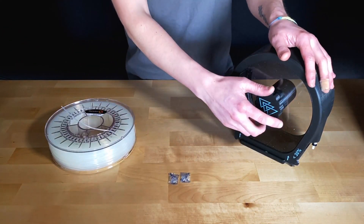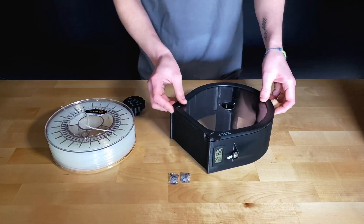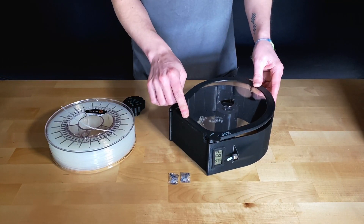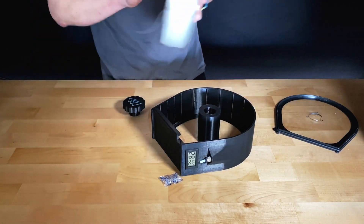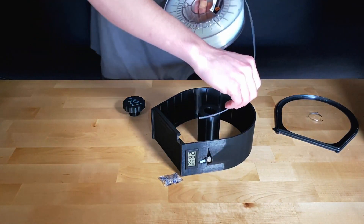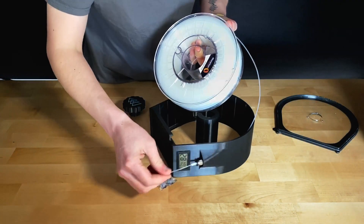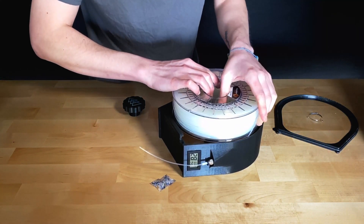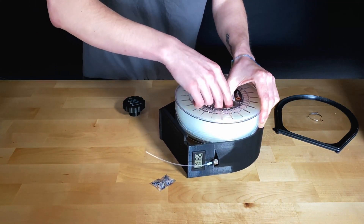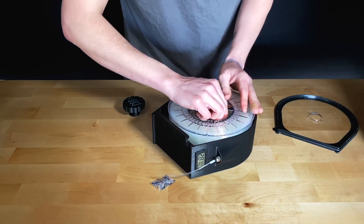To load filament into your Nautilus Box, start by unscrewing the cap and sliding the lid out from underneath the lip at the bottom of the box. Take your filament and poke the end through the filament feed hole located at the front of the Nautilus Box, making sure that some filament is coming out at the exterior. Then place the filament spool in the Nautilus Box, being careful not to let any of the material come off the spool as you do so.